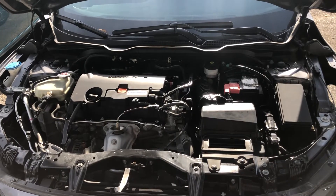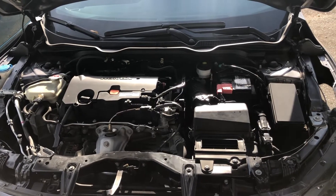Welcome to Simon's Car Fix! Today we'll be showing you the fuse box locations for this 2019 Honda Accord.